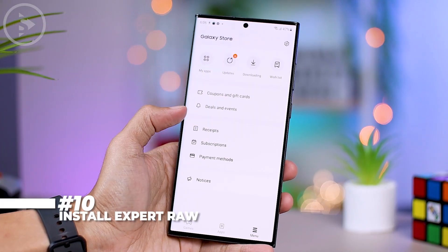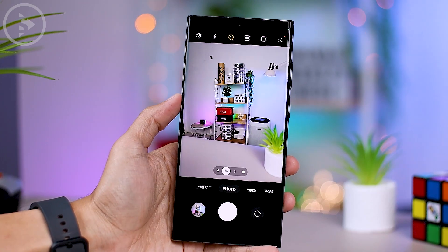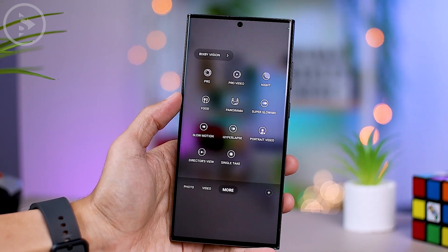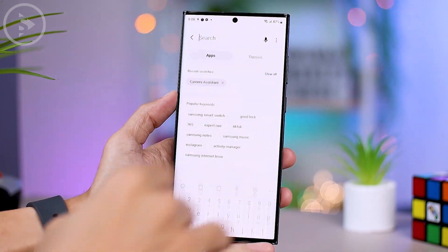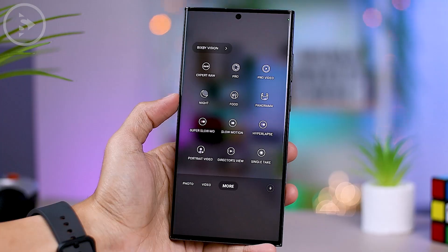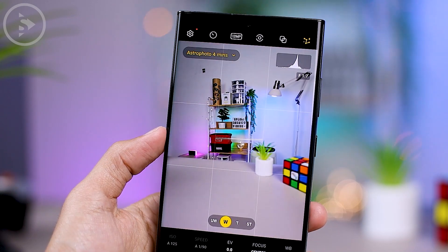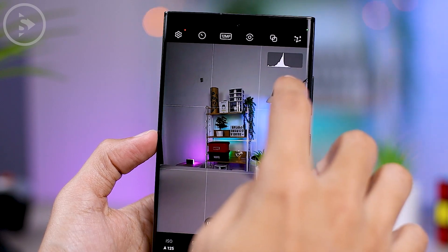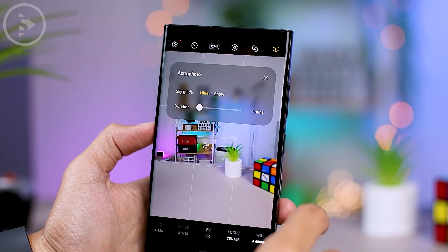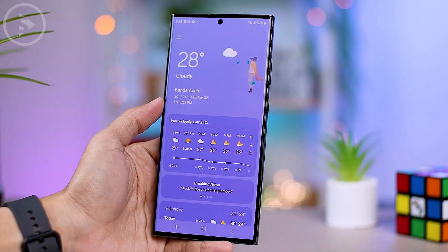The next tip is to install the Expert RAW application on the S23 Ultra to maximize camera use. The Expert RAW feature in One UI 5.1 can be accessed via a shortcut in the camera application, but the shortcut may not appear until you install the Expert RAW app from the Galaxy Store. After installation, you can find a shortcut for Expert RAW in the More menu of the default camera app. Expert RAW also includes new features such as Multiple Exposure and Astrophoto — tap the video on screen to see examples of how to use these features.